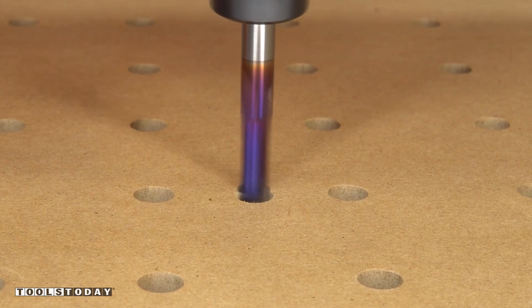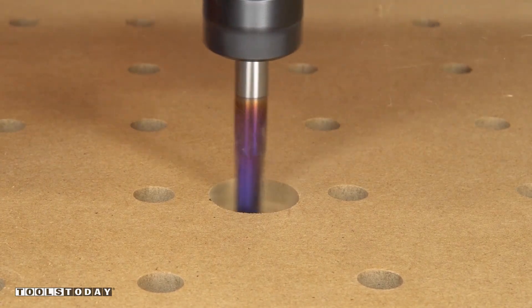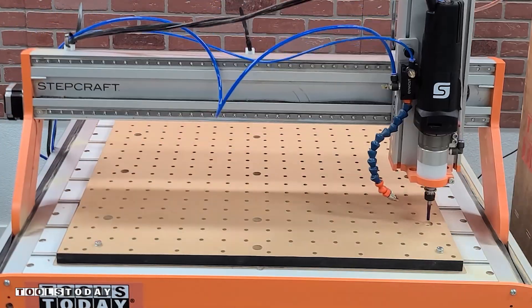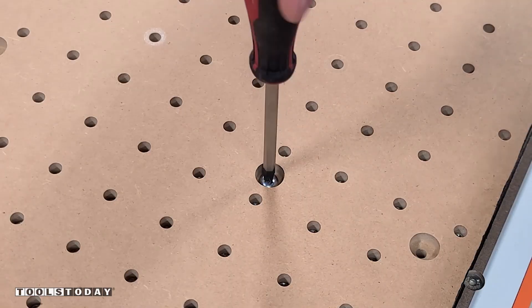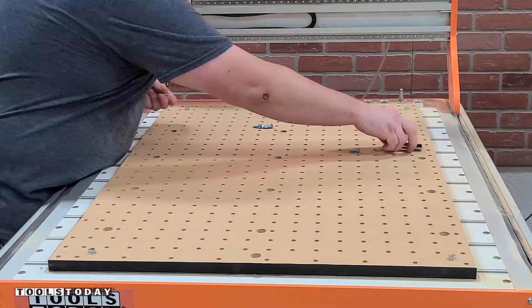So again using the quarter inch down cut bit, we're going to go through and cut out a pocket for the head of the bolts that we'll use to actually attach it to the stock wasteboard. We're just going to go through here and do everything except those first four corners where we already have bolts holding it to the wasteboard, then we'll get everything else installed.